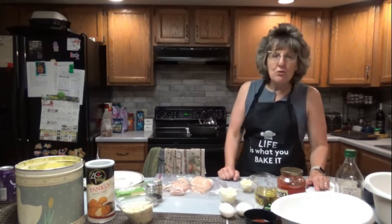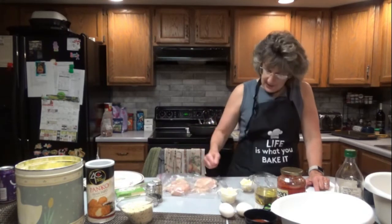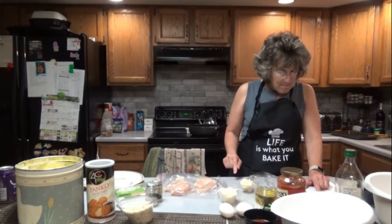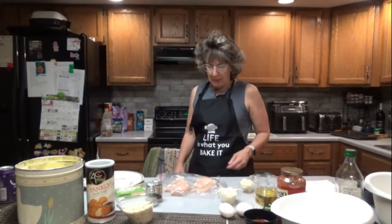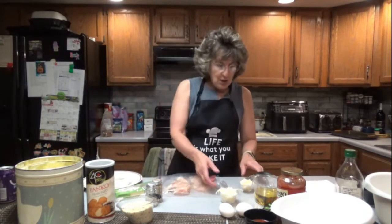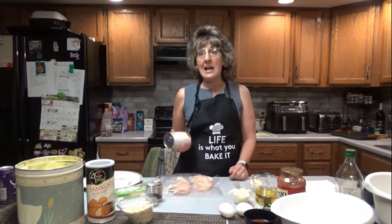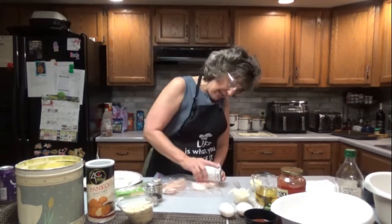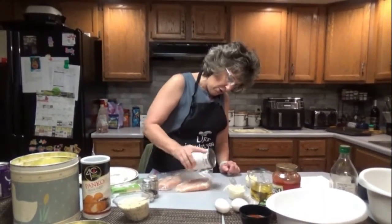Place the chicken breast between two sheets of heavy plastic — I'm just using a freezer bag — on a solid level surface. Firmly pound the chicken with the smooth side of a meat mallet to a thickness of half an inch. I do not have a meat mallet, so substitutes could be a rolling pin, a can of food, or a hammer. We really just want to get the meat to about half an inch so it cooks evenly and gets cooked the whole way through.